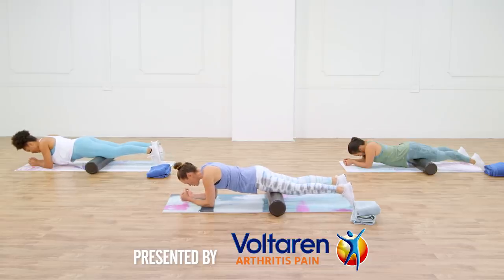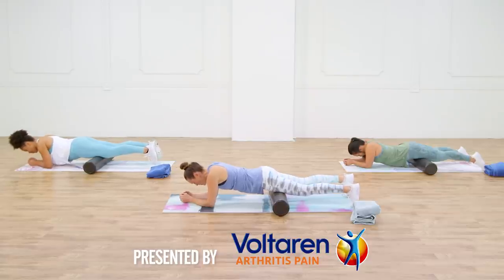This episode of ClassFit Sugar is presented by Voltaren. Feel the joy of movement.